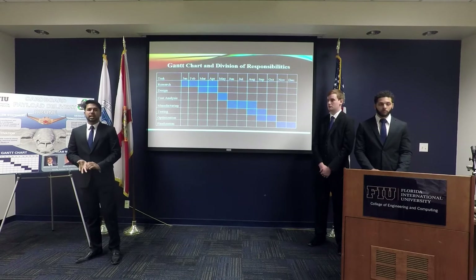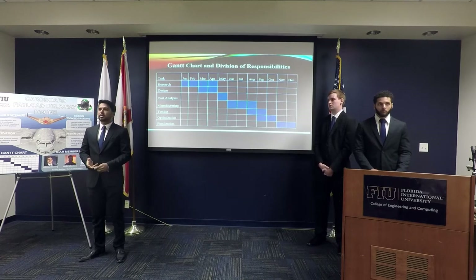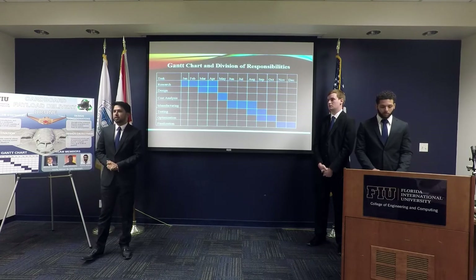The project was divided into the spring, summer, and fall semesters. The spring semester involved mostly designing the aircraft. The summer semester will involve manufacturing and testing the aircraft. And the fall semester will involve finalizing our design.